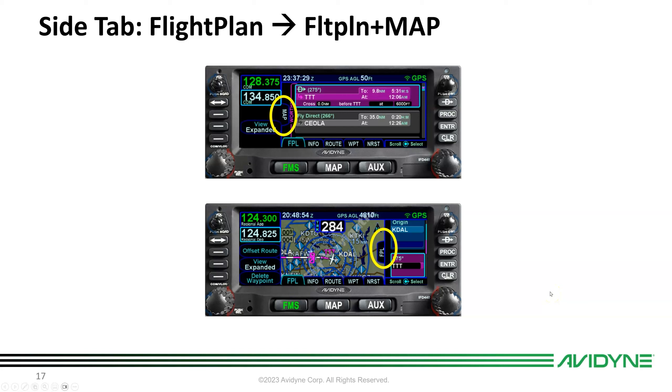Several pages have a side tab. On the FMS page / flight plan tab, there's a side tab called Map. Touch it to open a split view with map plus an abbreviated flight plan list — great for building flight plans because you can see a preview as you build. Push the tab again to go back to a full FMS page. Because it's hybrid touch, you can either touch the tab or push and hold the left or right side of the button to retract or bring it back.